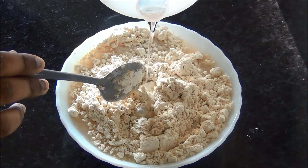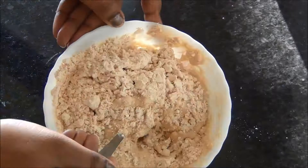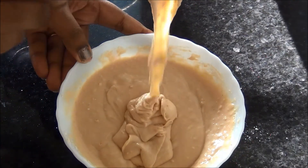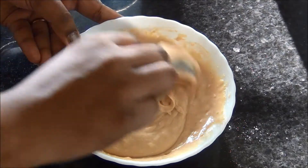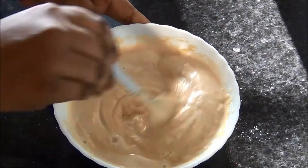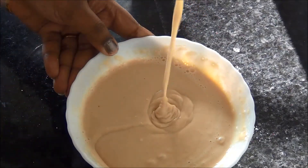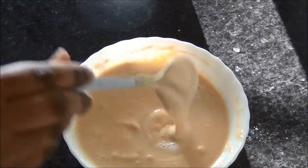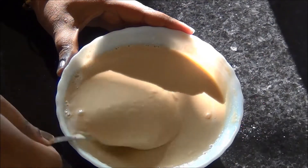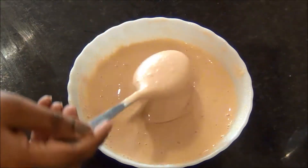First I am going to prepare the batter by adding some water to the gram flour and mixing it to a smooth batter or paste. You can check the batter by pouring it from a spoon — if it forms clusters it needs more water. I am adding a little more water and mixing again. Now the batter is smooth and you can see it vanishes inside without forming any peaks or clusters.